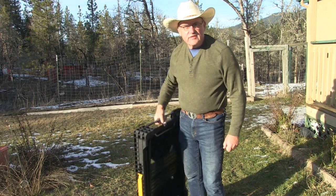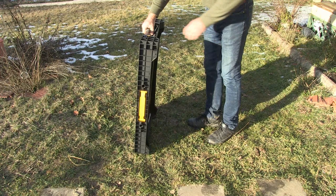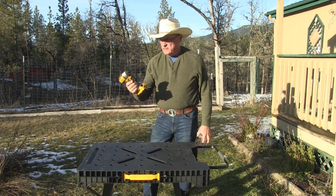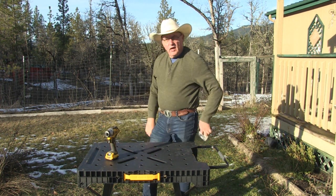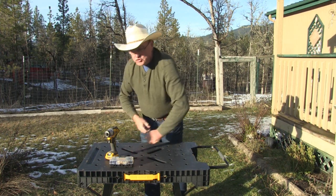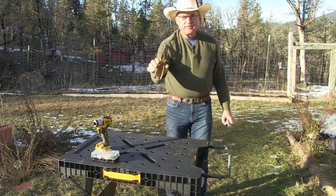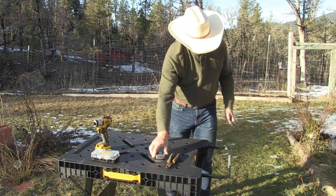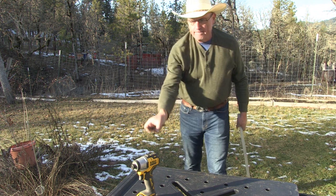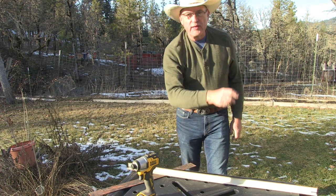First, I need a work surface. I got this Dewalt work table my wife purchased for me for Christmas this year — awesome gift. Look how easy it is to put together. The tools I'm going to use are my Dewalt drill impact utility tool, also a Christmas gift from my wife, some Dewalt drill bits, side cutters, a tape measure, a utility knife, a square, and a piece of angle iron long enough to make some cuts.